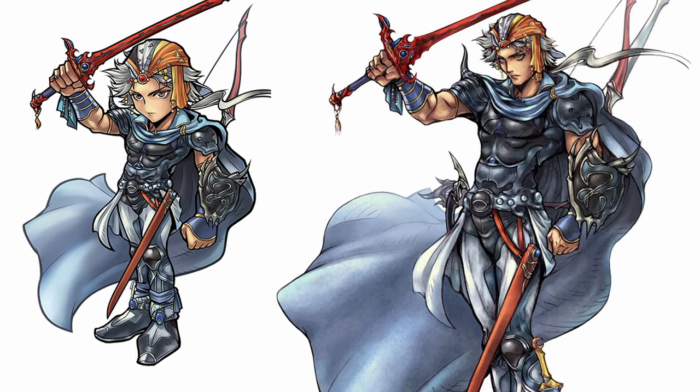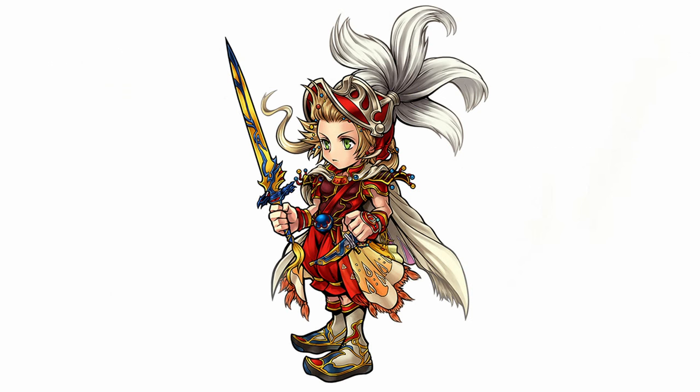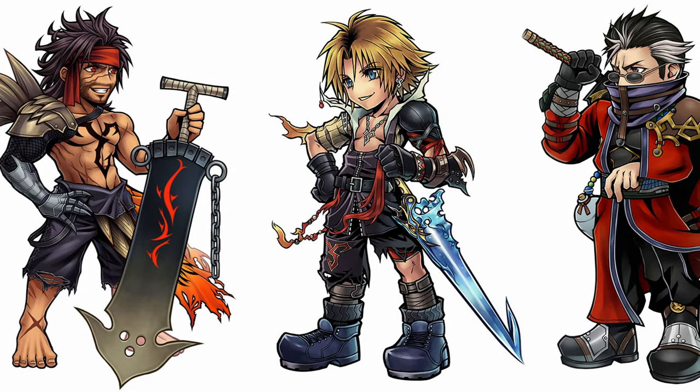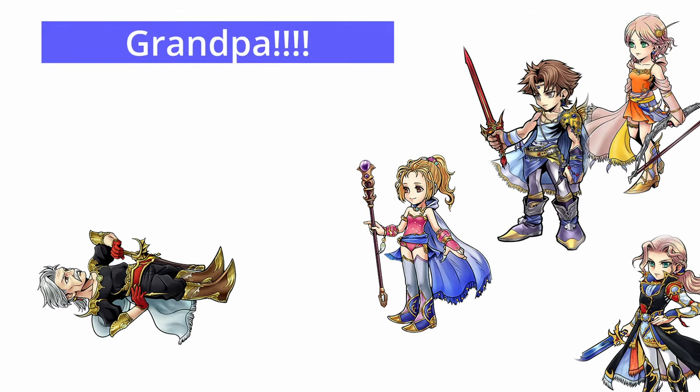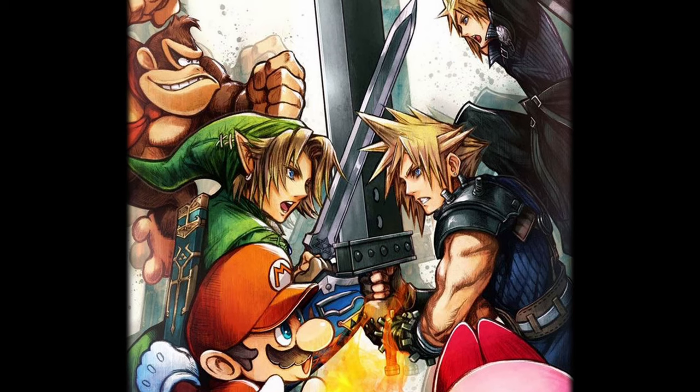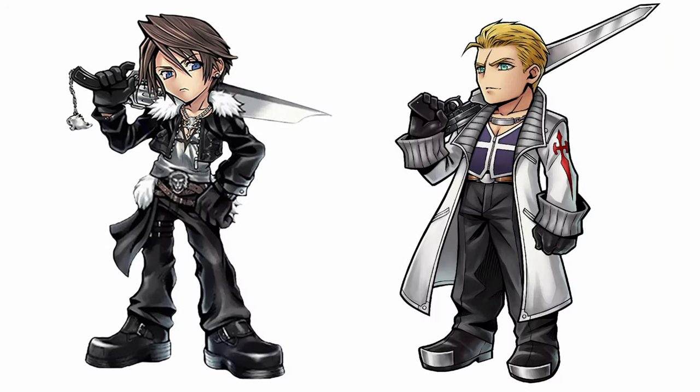His chibi characters are literally miniatures of the bigger ones — same posture, basic style and design. Although this might come across as a bit cheap or simplistic, I can't blame him for spending as little time as possible on such a big, well-established cast.